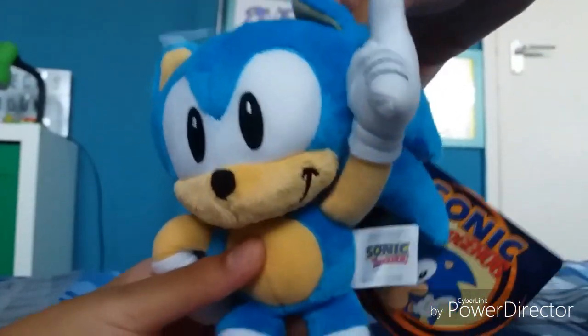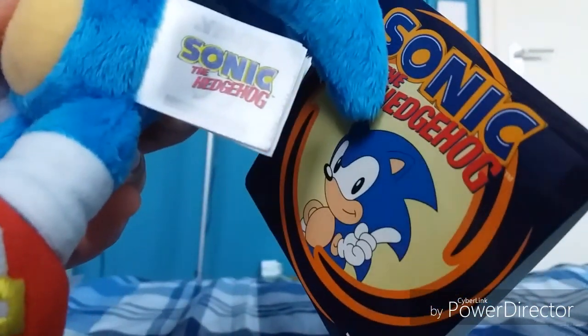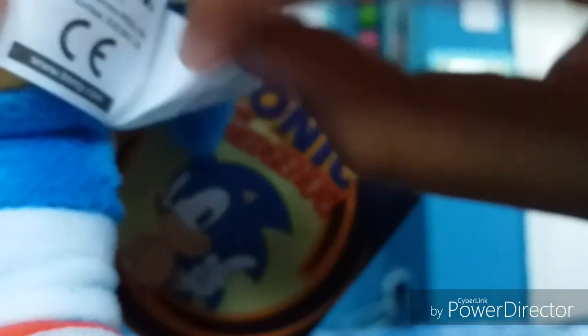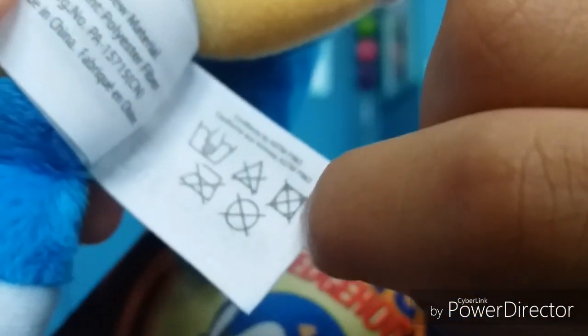Next up, tags. Starting with the tush tag: it says Sonic the Hedgehog, then Tomy, then Cartwright Sega, then the materials — polyester fiber. It also says Made in China, along with things you should probably not do with this plush, and some more information.